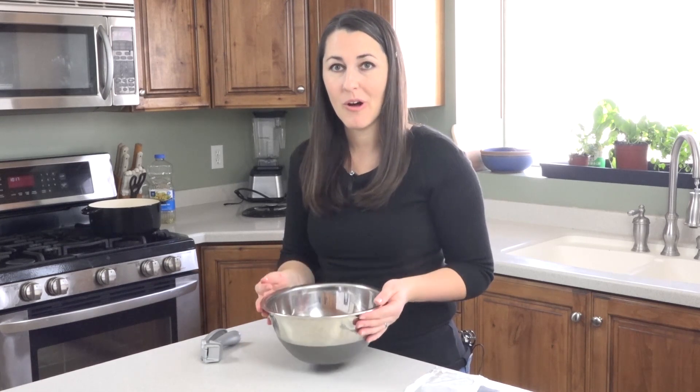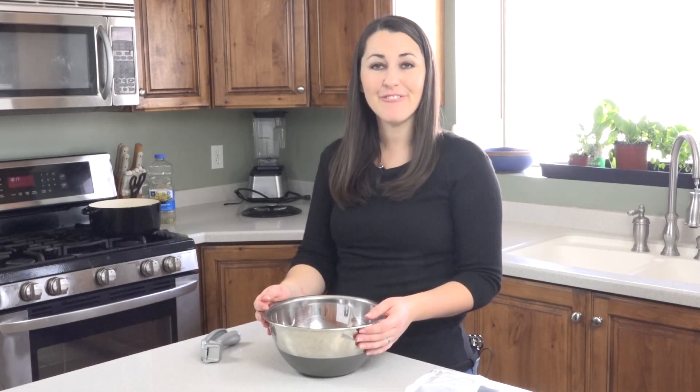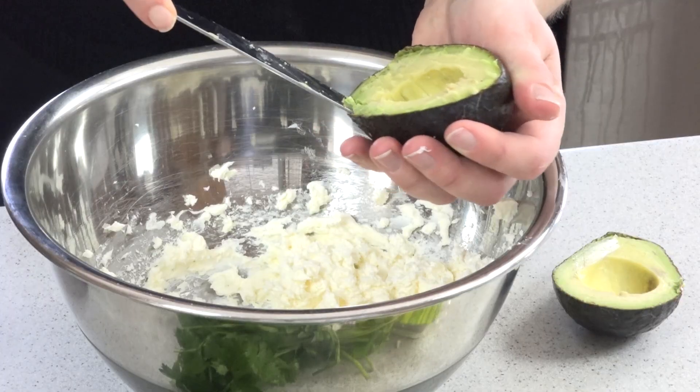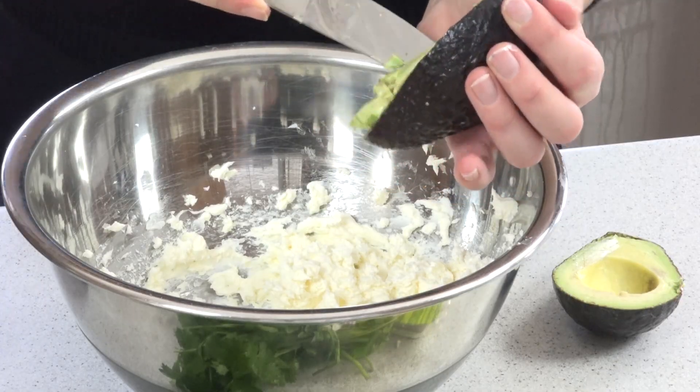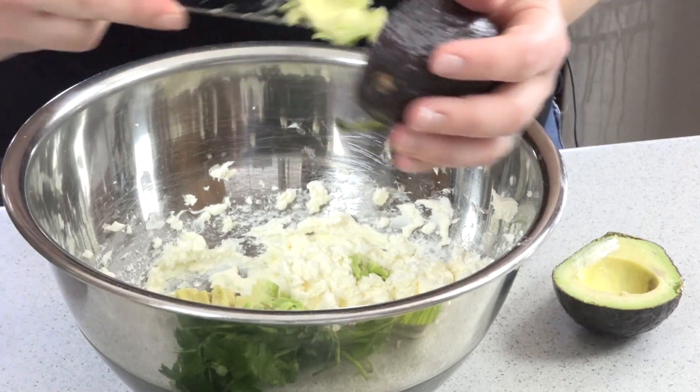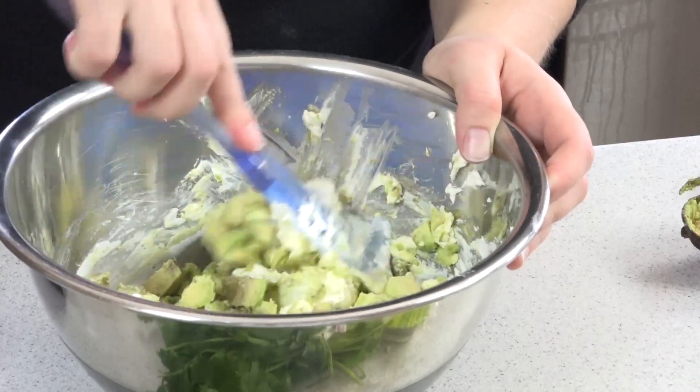Put some cream cheese into a bowl and we're going to whip it until it's light and fluffy. Next we're just going to dice the avocado really small and fold it into our cream cheese.